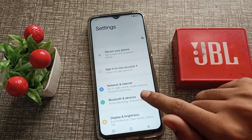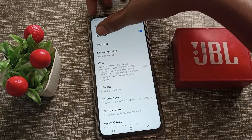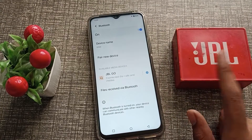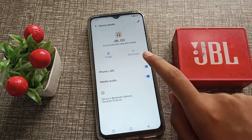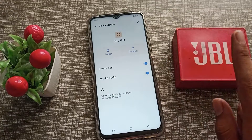Click on Bluetooth and Device, then click on the Bluetooth option. You can see that the JBL Go is connected, but I want to disconnect it. Click on the settings option, then you can see the disconnect option in your Vivo phone. Click on disconnect option for the JBL Go.